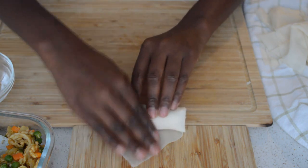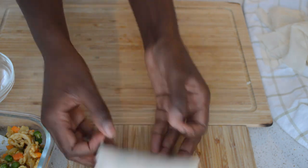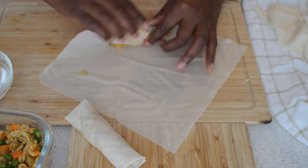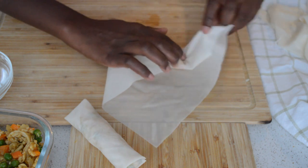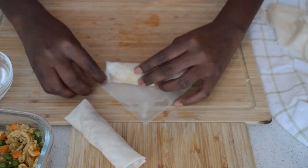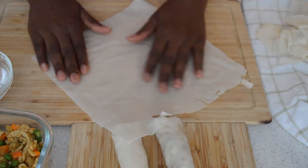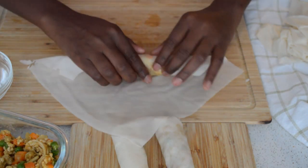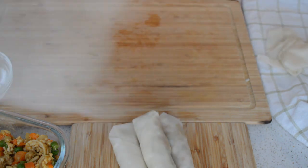I will use water to secure the edges, or you can mix flour and water to secure it — both work very well. They are secured very well with water itself or flour. I fold it, then roll it, and add water to secure the edges. I'm just gonna repeat the process. The pastry sometimes has a hole, but that's fine — just roll it.